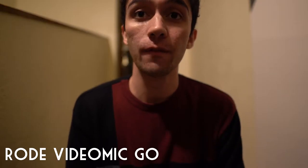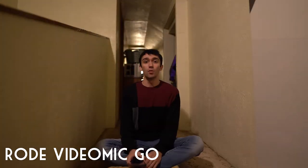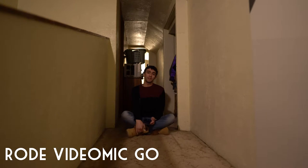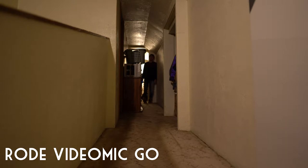This is a test of the Rode VideoMic Go from one foot away. This is one meter away, this is two meters away, this is three meters away, and this is six meters away.